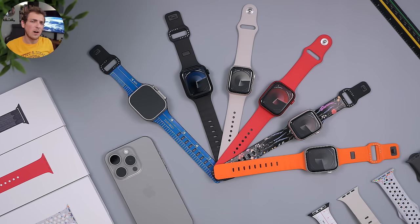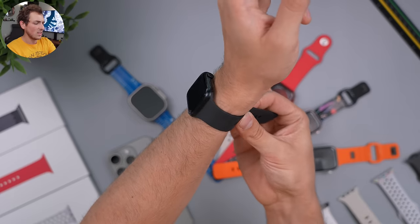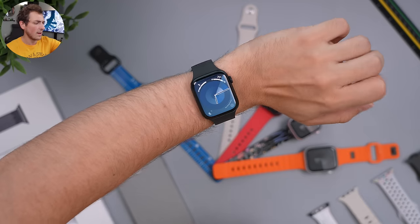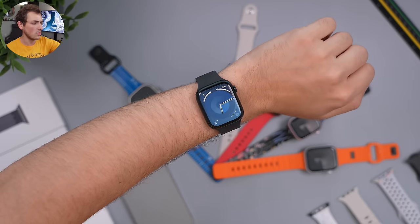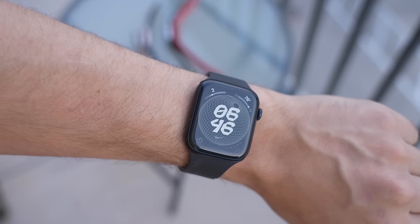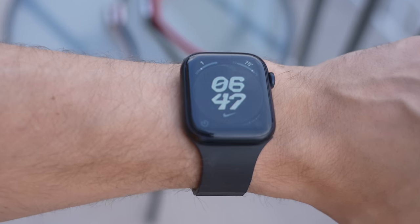Let me show you each watch color one by one on the wrist. Starting with midnight — I switched out the bands just to change things up. There it is: midnight with a black band and the new watch face. It looks very nice, very stealthy. The aluminum reflects a little bit but it doesn't have any blue hue — it's just a very metallic, dark-looking watch.